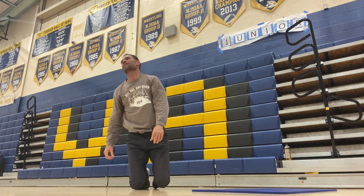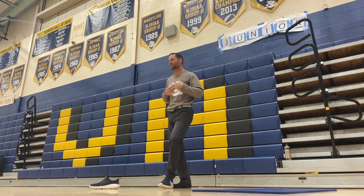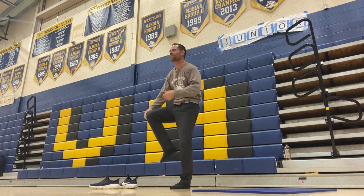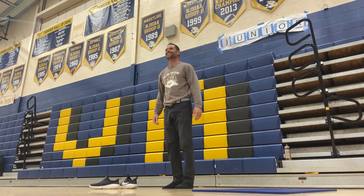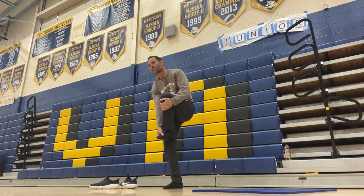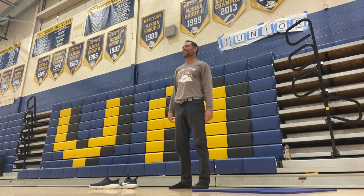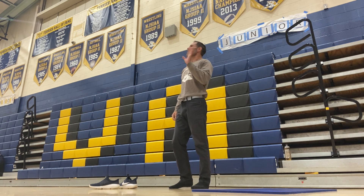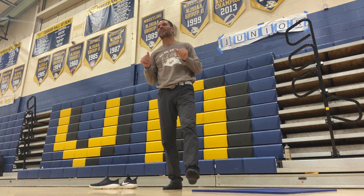I'm going to make one more challenge for everybody — I don't even know if I could do it. Stand up. Can you grab your right foot and push it out and hold it? That stretches out the hamstrings. That's been about five minutes. We're going to do our meditation to work on that mental health now.